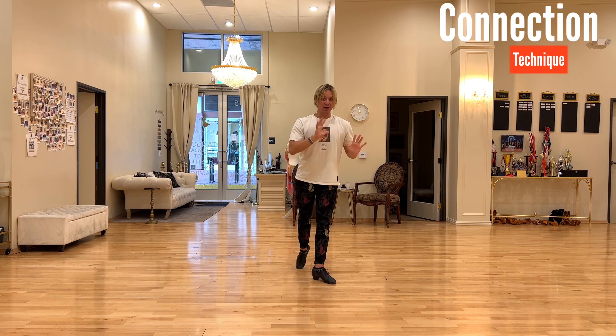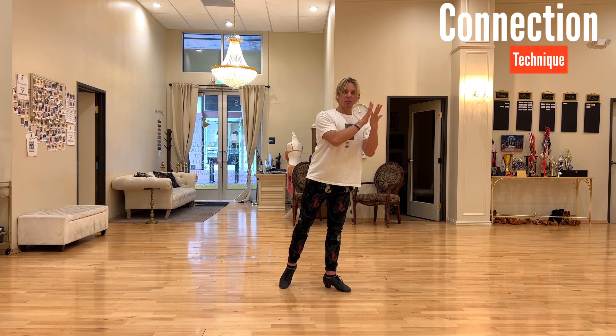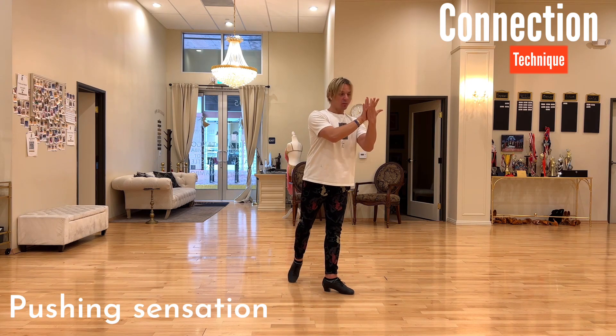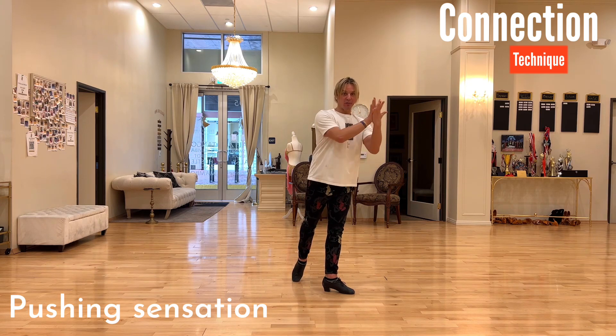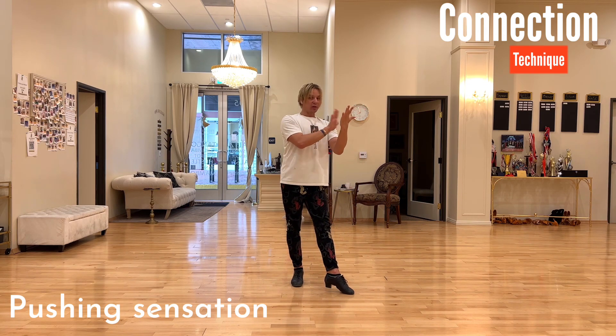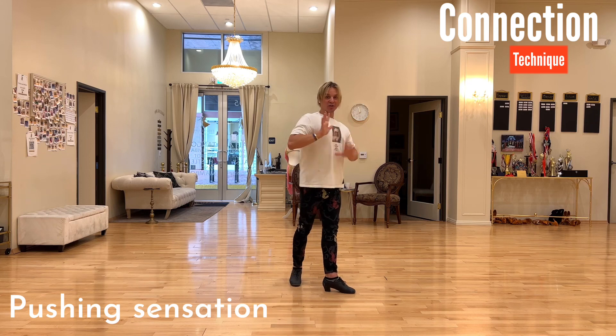Anytime you dance, whether by yourself or with your partner, you want to have a feeling in your arms that you are constantly giving, and in some cases pushing away. The feeling of connection will feel almost the same because it will feel as a pushing sensation. For example, if I put my weight on my left leg and my right leg is free, if I push and give forward my spine weight, I feel a strong pushing feeling in my arm. But when I go back I'm also feeling the pushing sensation, though it's more created through my arm actually pushing away.